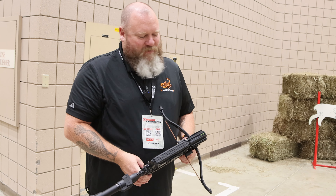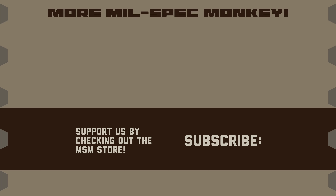Well, thanks for taking the time to show us. No worries, thanks for coming by. If you liked this video and want to support us, check out the Mil-Spec Monkey Store. Although known for morale patches, we also specialize in a good selection of DIY hardware and tactical accessories.